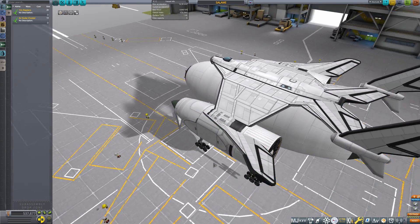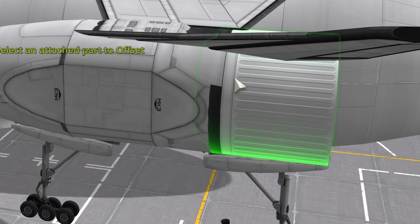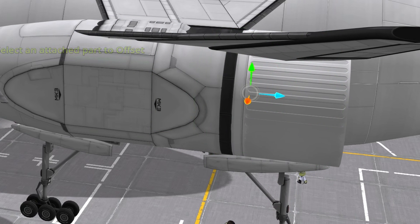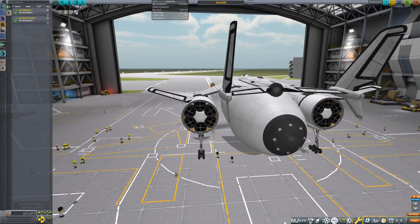So we just placed our engines. As you can see, the nose cone will clip. What I love to do is adjust the position of the engines so everything is flush and there is no Z-fighting. And there are your engines.